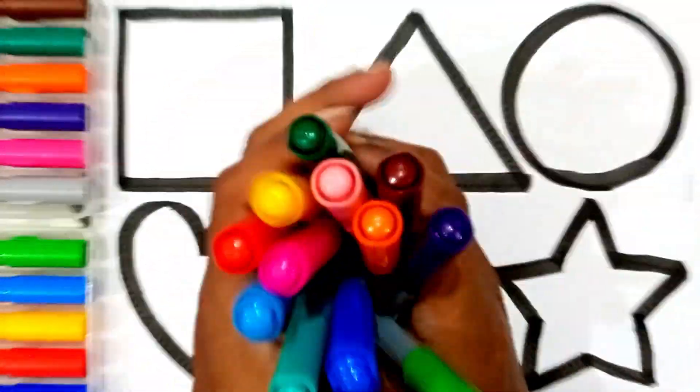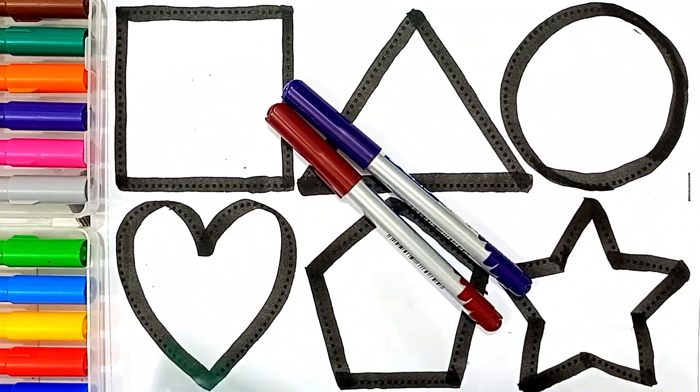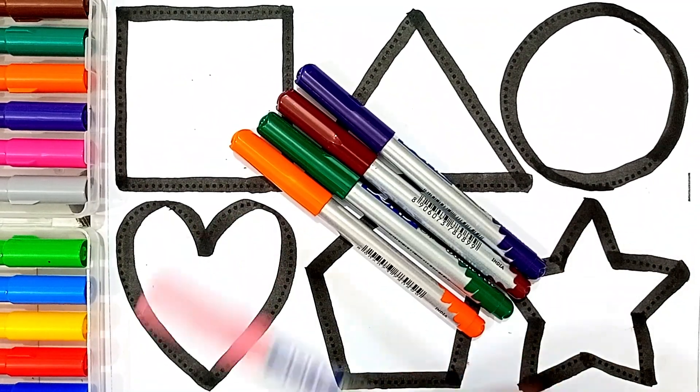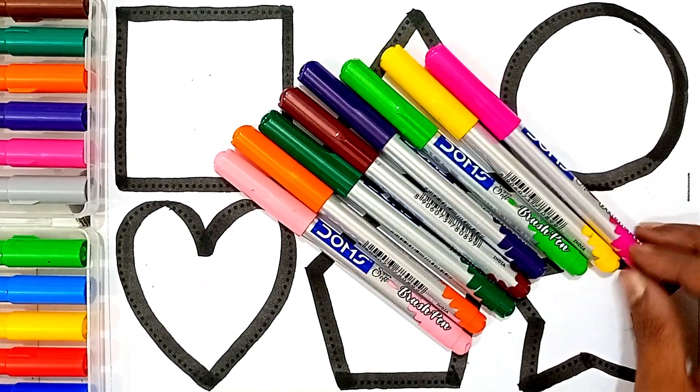Let's learn some colors, then coloring the shapes. Violet color, brown color, green color, orange color, light pink color, light green color, yellow color, pink color.